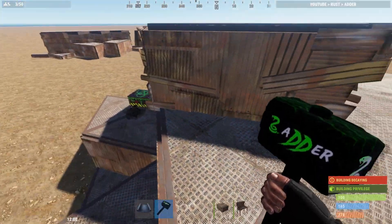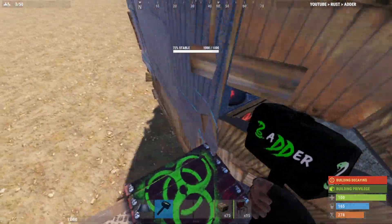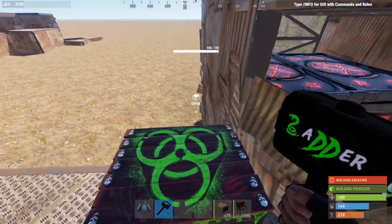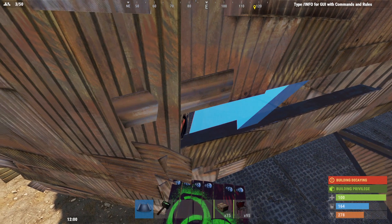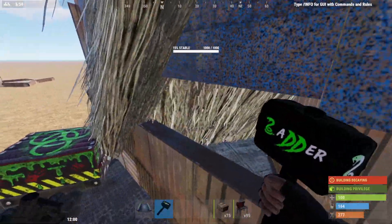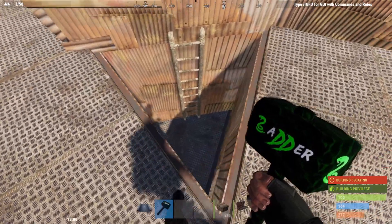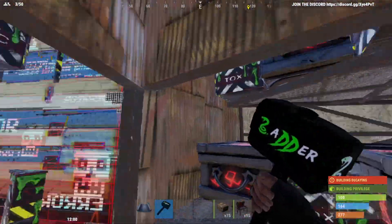Let's get into it and show you how it works. What you want to do is come around here - this is a tiny little loop room, you've got like four large boxes in there. You just stand on here and grab a triangle roof, and when it goes blue place it, and that opens the bunker. You can then remove this out like so - the bunker is now open.